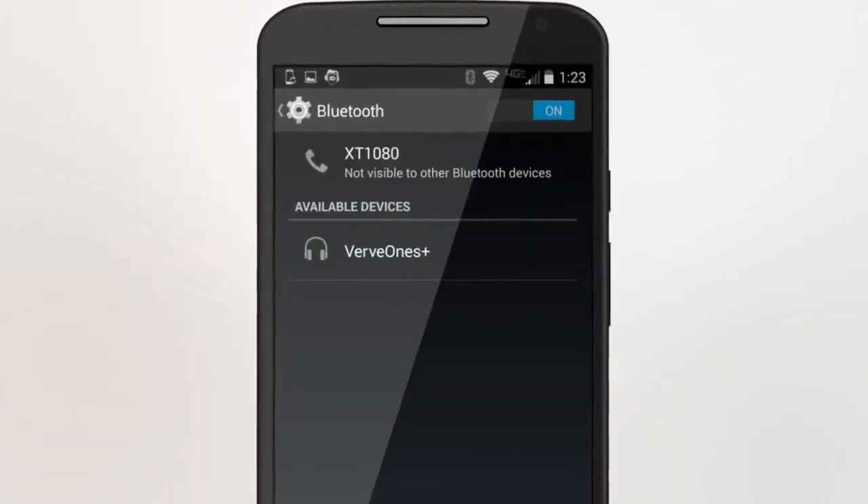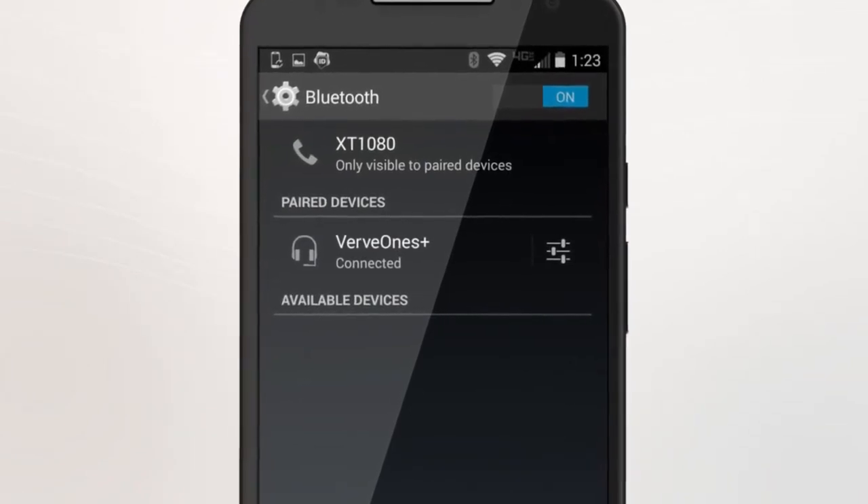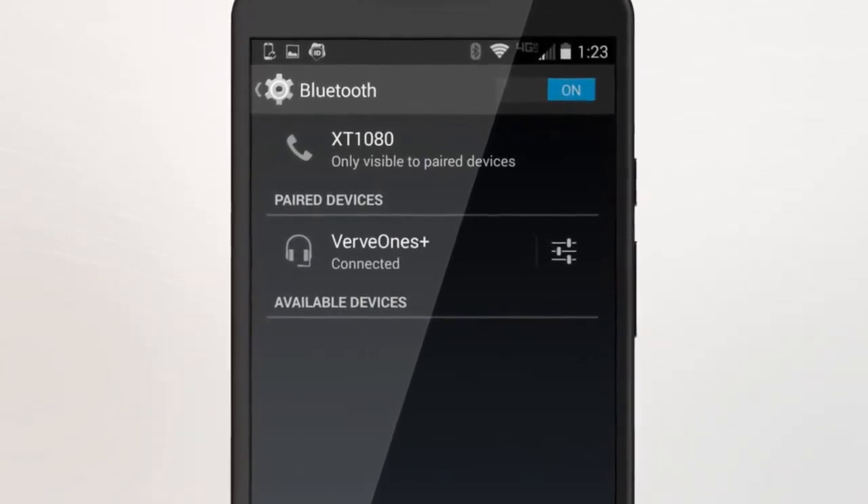You will hear: "Verve Ones is ready to pair. Go to Bluetooth menu on device to complete pairing." After the prompt, select the Verve Ones or Verve Ones Plus from the Bluetooth devices menu. Then you will hear: "Verve Ones. Connected."